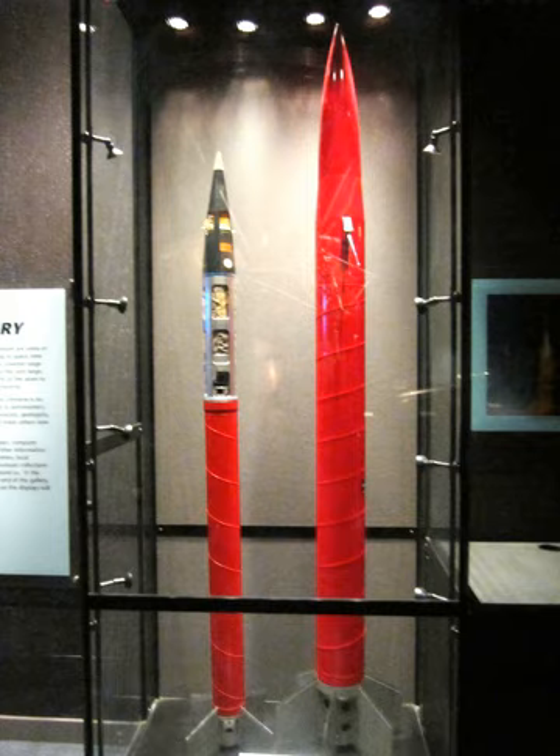SKUA-2: Starting stage — four Chick rockets. Upper stage — extended Bantam.